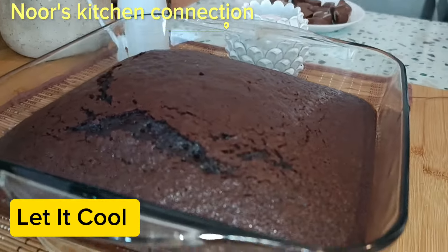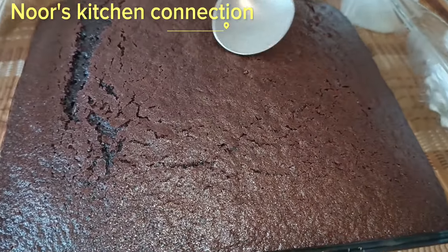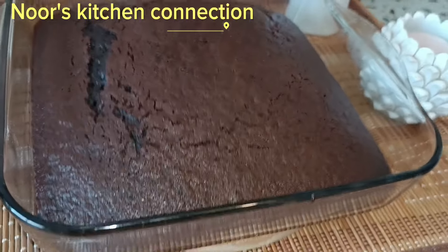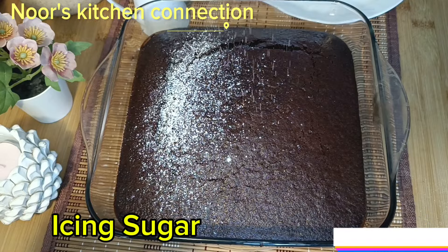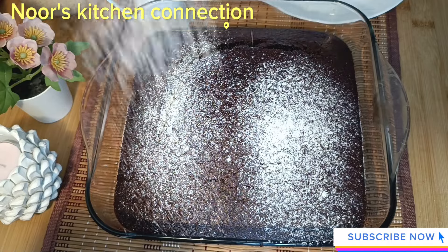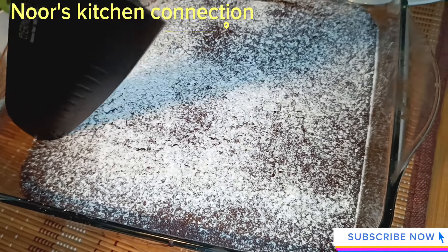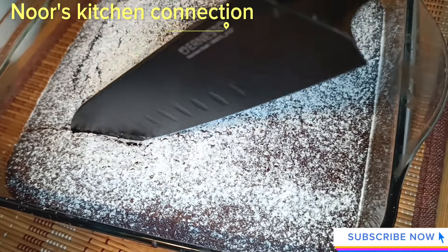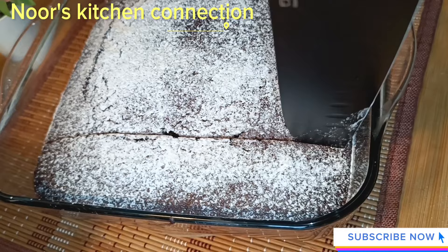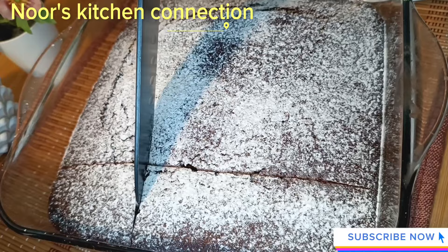Let it cool for 30 to 35 minutes. Look how nice and shiny the surface of the cake is — it is very soft, look at the texture, it is super soft. Now after the cake is nicely cooled, we'll sprinkle some icing sugar on top of it. You can serve it with fresh berries, strawberries, vanilla custard, or vanilla ice cream — it's totally optional. Now cut it; it is so soft while cutting, each and every part of it is so smooth.